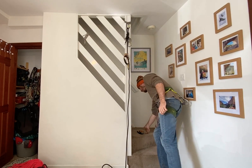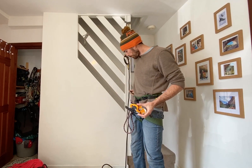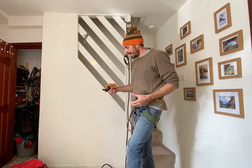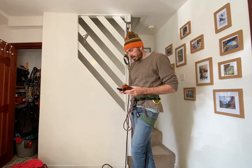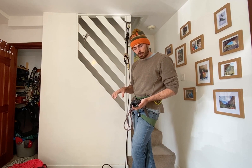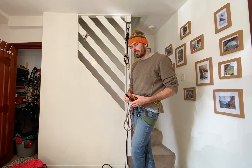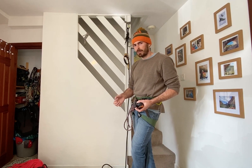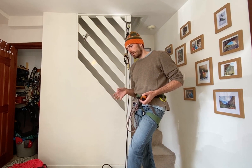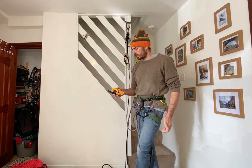The next bit of kit is the Gucci bit — the Petzl Rig. We all used to use Grigris for this job and they kind of work, but they're not really rated for this kind of use. The Rig is basically like a Grigri on steroids — chunkier, heavier, and it'll last longer. Key thing: it's rated for this kind of job, and it goes into a locked position — so we can be hands-free, which you can't do safely with a Grigri. So if you're setting out to use this, use a Rig or something similar rather than improvising.